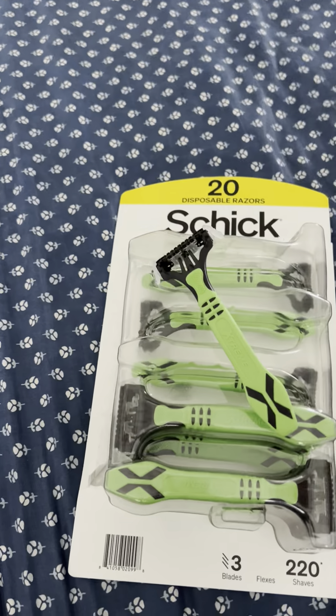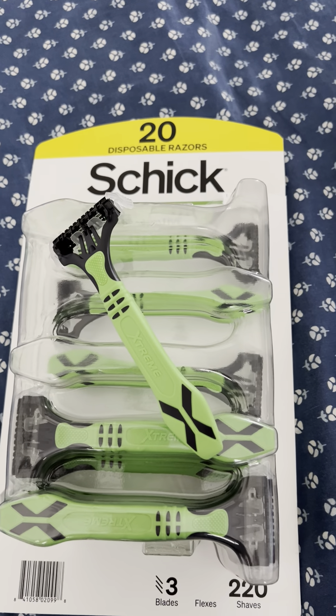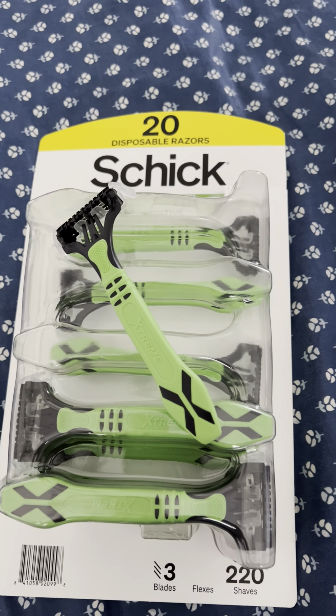Oh my gosh, those Gillettes are brutal. So this works for me — found at Sam's. Good luck and God bless.